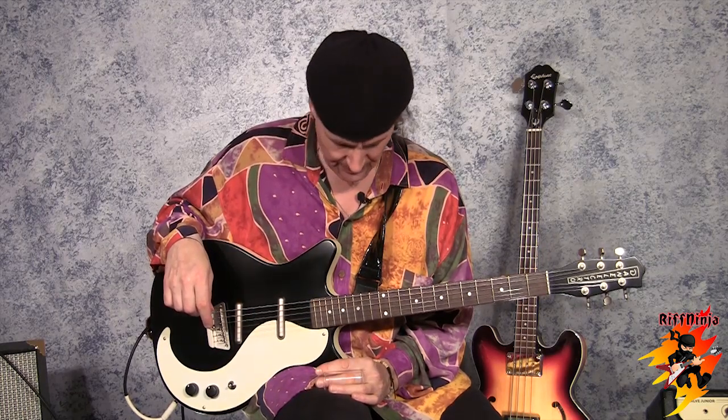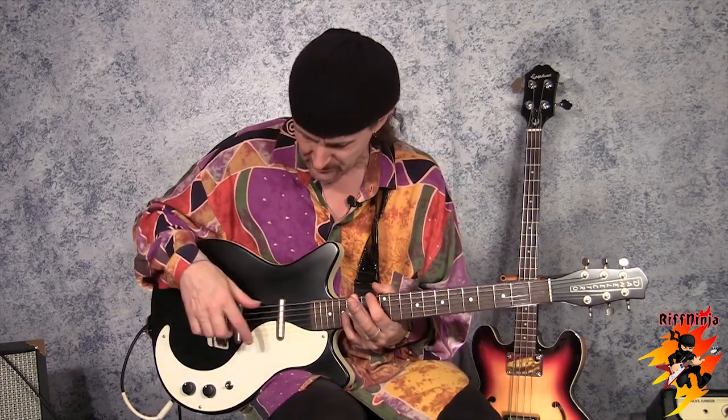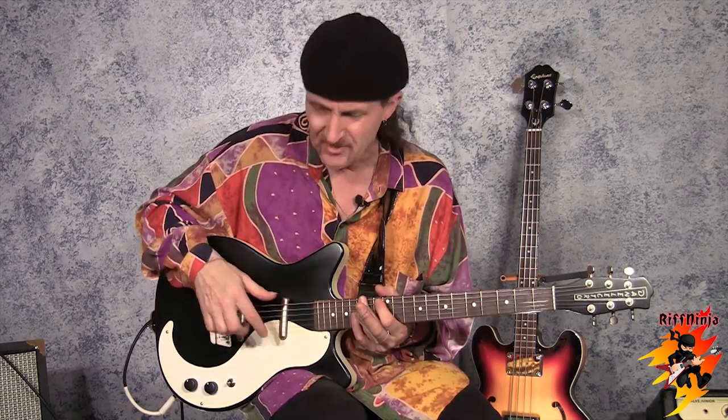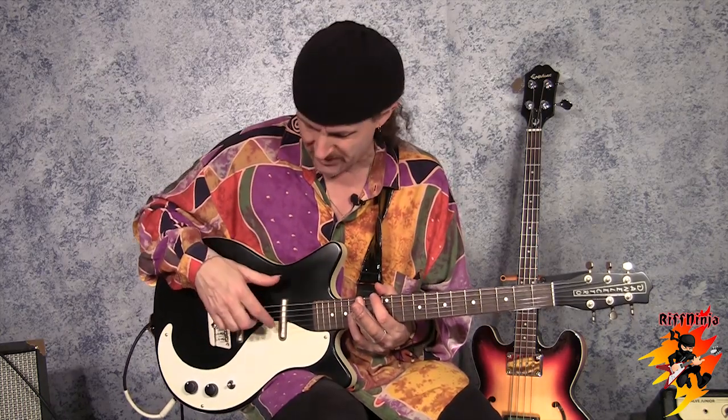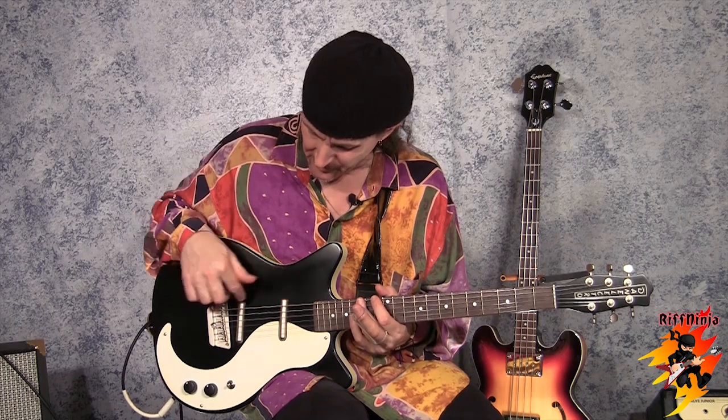Just so you know, originally the Dan Electros were built from scraps, so the material wasn't always the best quality, but the guitar had a unique sound. The lipstick coil comes from the history of back in the 50s — ladies' lipstick tubes were all metal. Dan Electro recycled all the lipstick tubes and made pickups to fit inside them. Hence the single coil lipstick tube pickups.